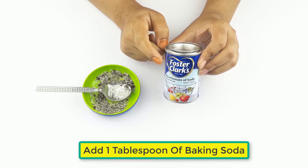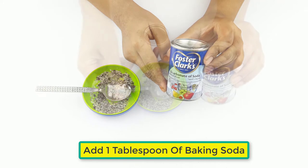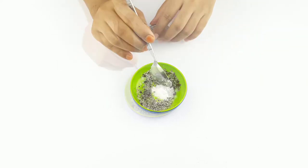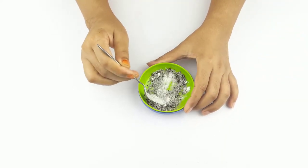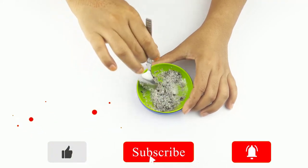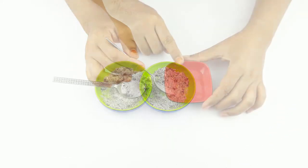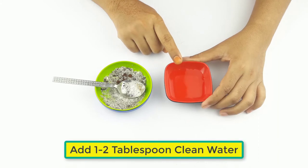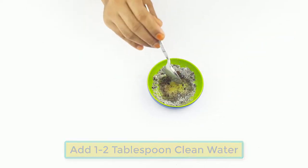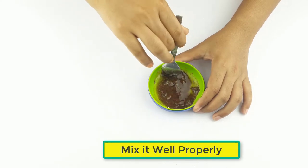Take one tablespoon of baking soda. At last, add one to two tablespoons of clean water for making a paste. Then mix it well properly.